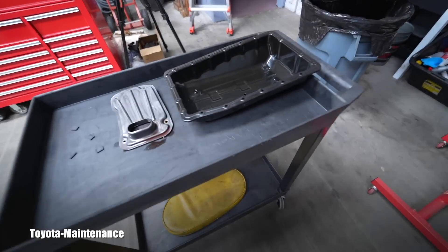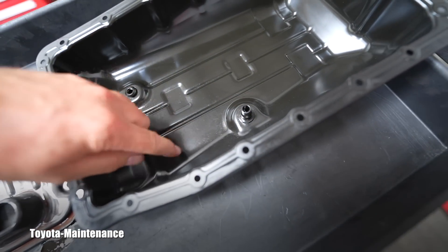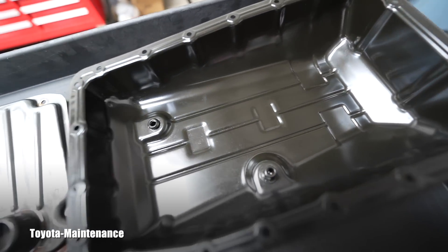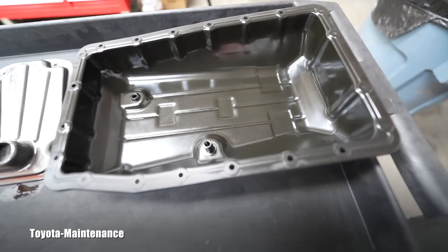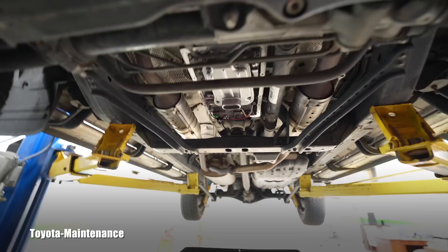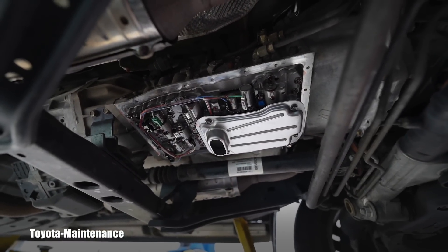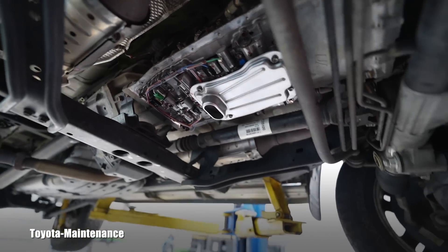I used many shop towels to wipe this clean, and there will always be some residue — it will show on the magnets. As you already saw in the pictures, there was super fine shavings on the magnets, and that's what you're hoping for. If the shavings are larger, that's a problem and you might be saying goodbye to your transmission. In his case, the metal shavings were microscopic and very fine.